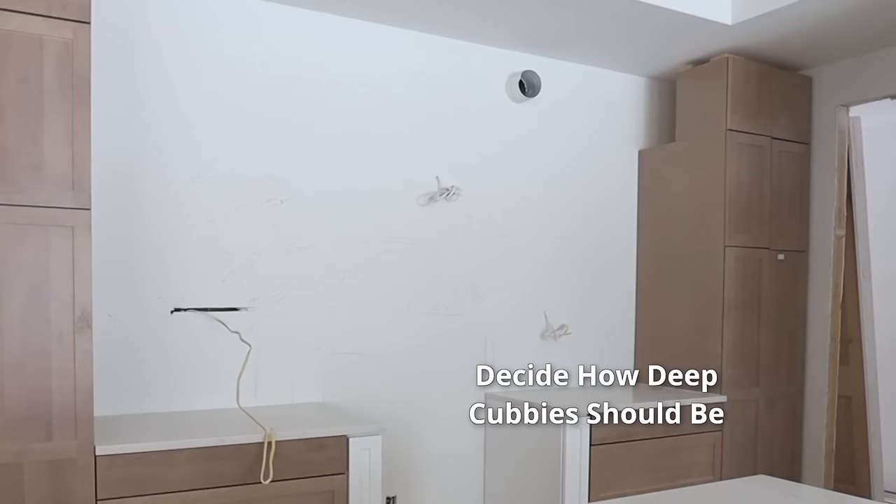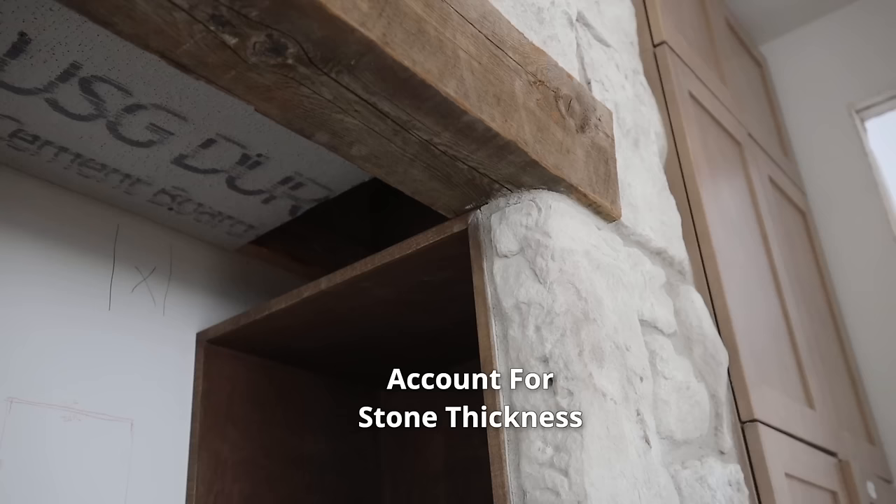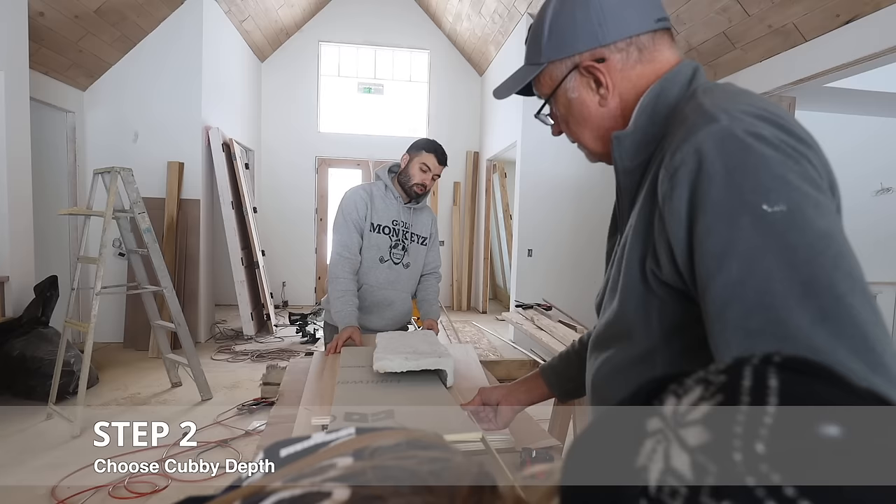The next step is to decide how deep we want this design feature. Our goal is to keep this range wall piece flush with the cabinets. And since we're putting stone on the face of it, we need to account for how thick the stone is. The recommendation is to go as flush as possible, and that looks nice.